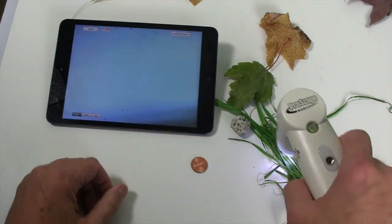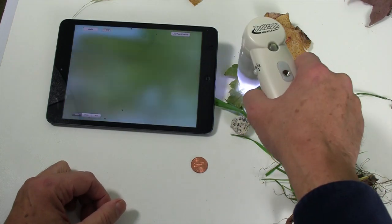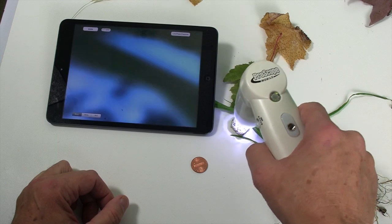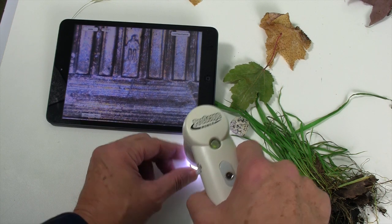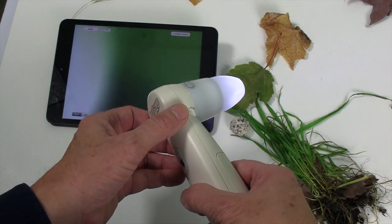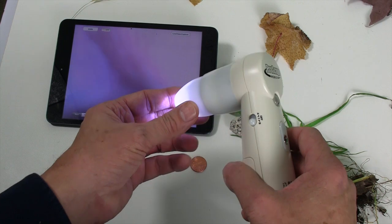This is also used in the field by agronomists, as well as anyone looking for pests and plant studies, entomology, geology, and coin, stamp, and gem collectors. There's Lincoln and the Lincoln Memorial. It has so many uses, and that's why it's in just about every one of our kits — it's probably the most popular lens we have.